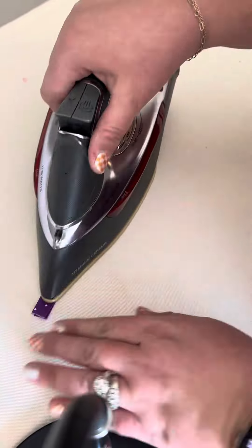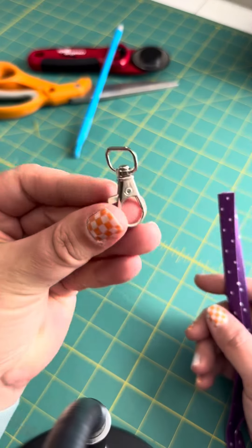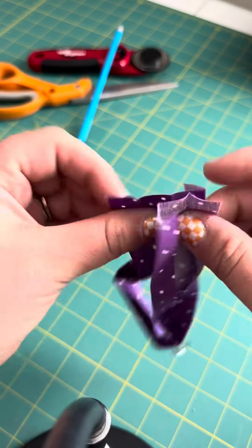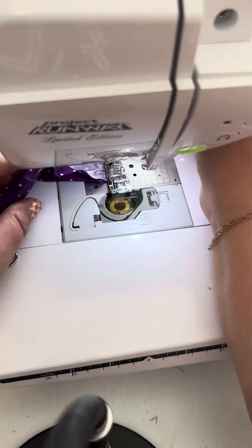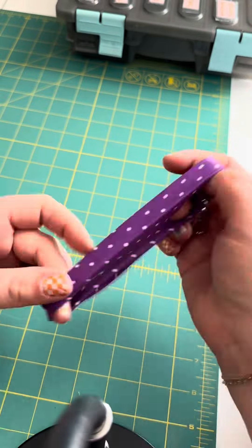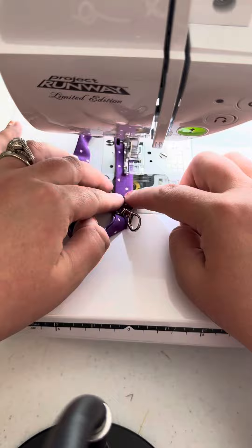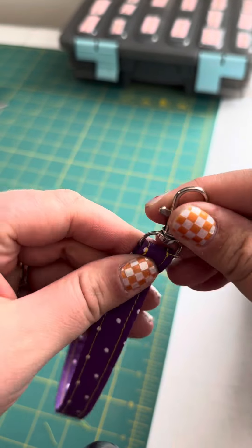Now make your wristlet. Go to your ironing board and fold it in on itself and over again — it's the same system the whole way across this project. Load your swivel clip hardware onto the wristlet, then open up the short ends and sew a tiny quarter inch seam right across those short ends. Finger press those seams out, fold everything back together, and top stitch both sides, moving the swivel clip as you go.